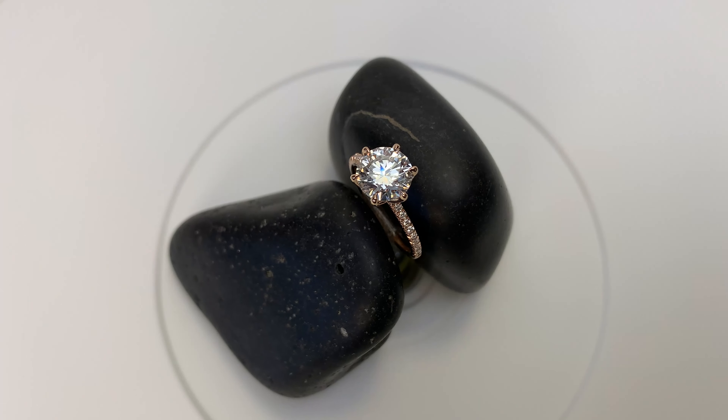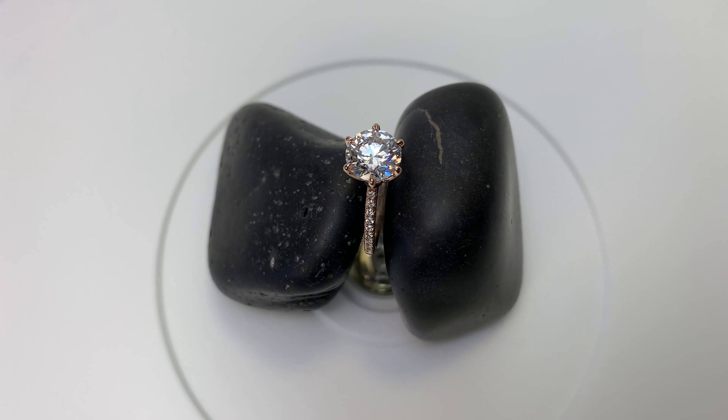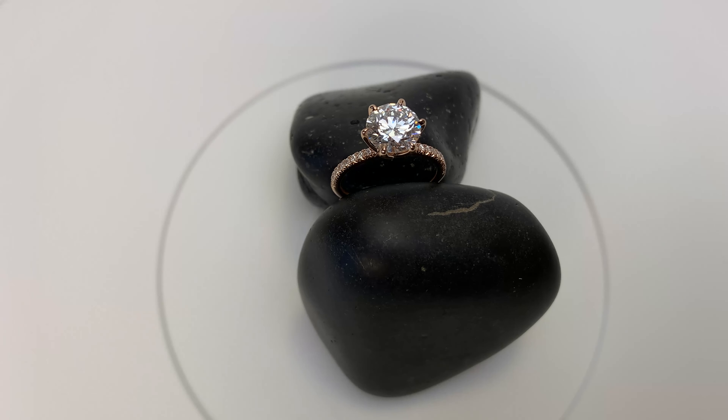I just wanted to make this video with this fancy little indoor lighting. I'm really excited to use this little turntable that I got. I hope you guys found this video helpful — best of luck finding your engagement ring. Take care guys, and we'll see you in the next video.